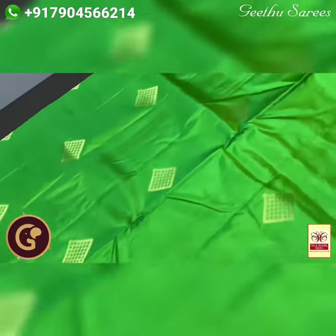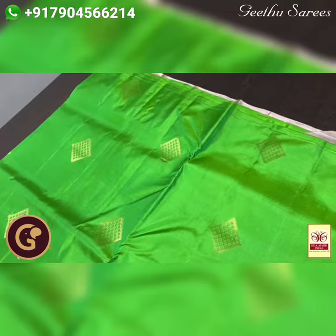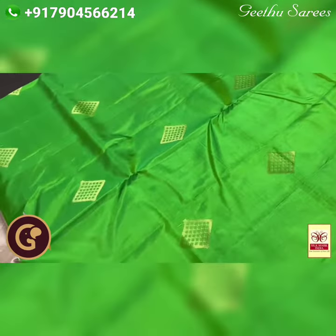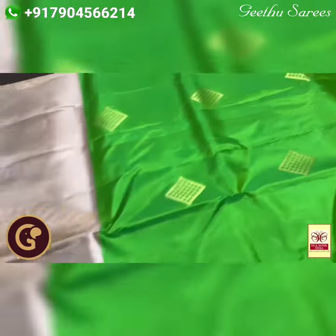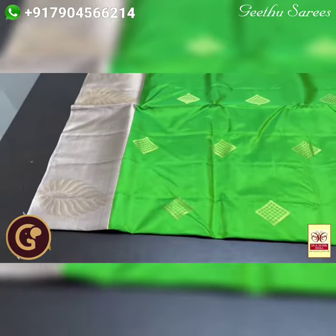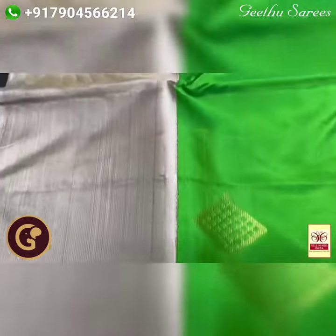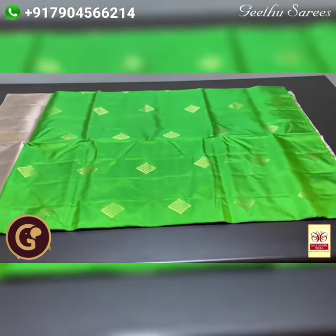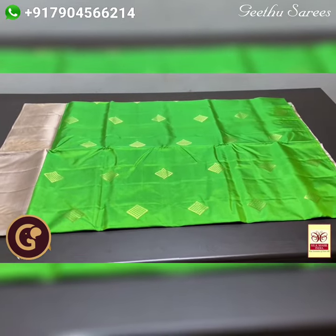The body is a bright parrot green with a one-side borderless concept and diamond-shaped weaving butas. The buta pattern is done using golden zari, and we have a Corvai border — 6 inch border — hand Corvai design. You can see the joining of the Corvai with beautiful butas in it. Excellent sari, elegant combination with authentic zari.